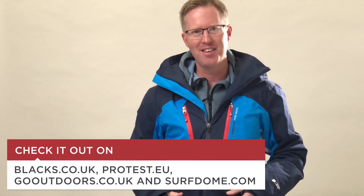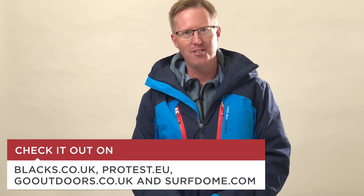So this is the Roria jacket from Protest — £199. A nice, smart jacket, available from Blacks, Protest.eu, Go Outdoors, and Surf Day.